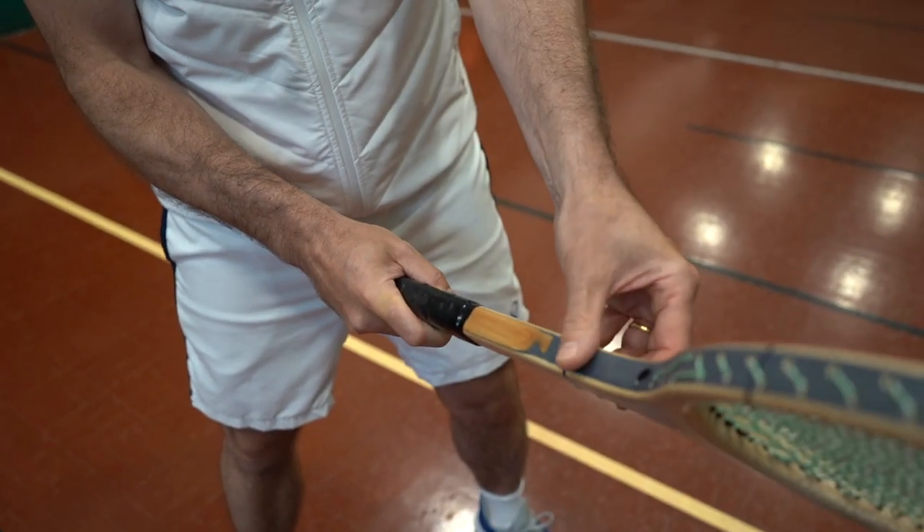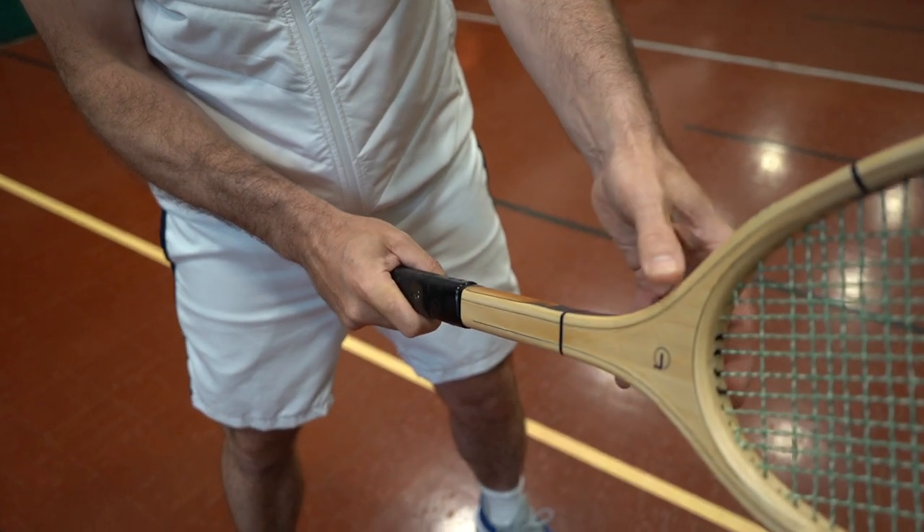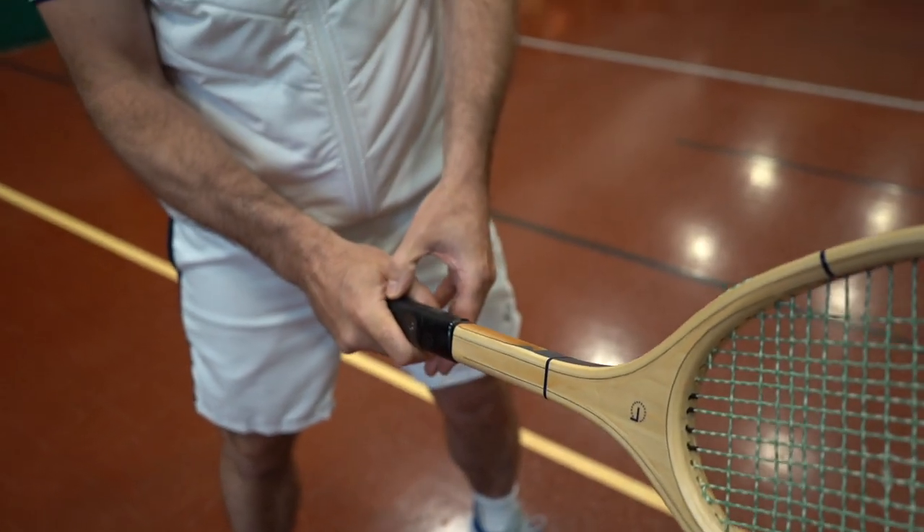The classic backhand grip is simply that in reverse, where we have this leading edge of the racket coming down into our V.